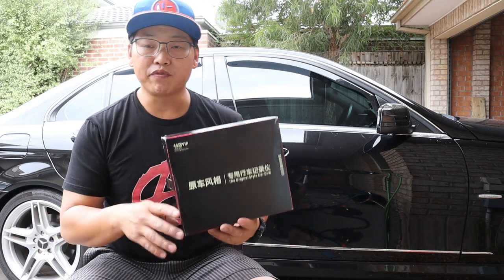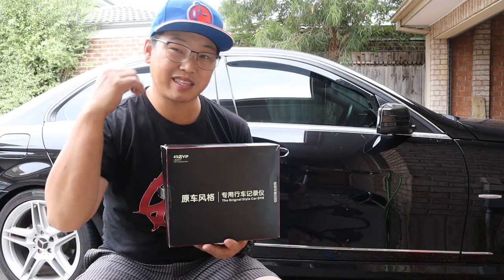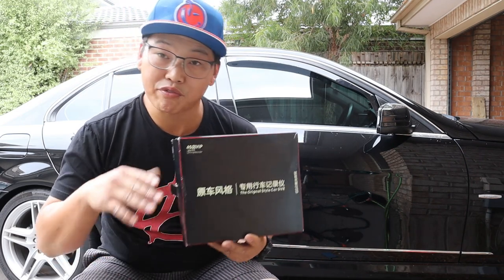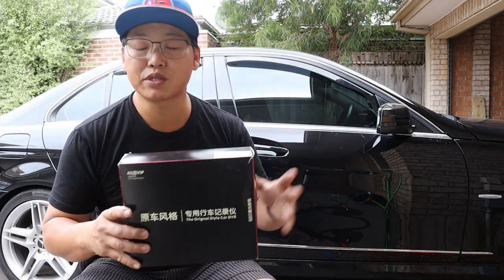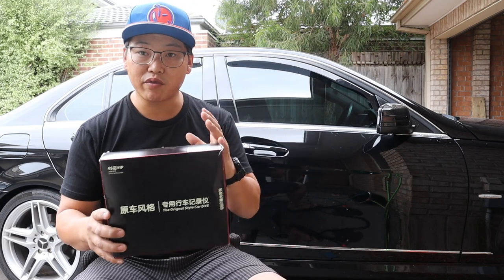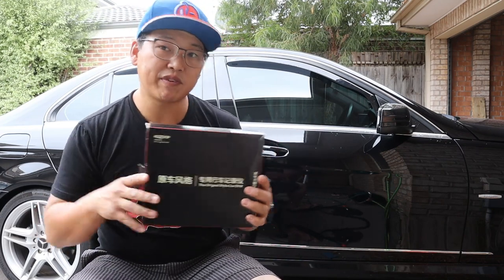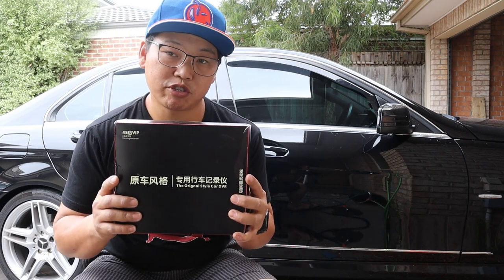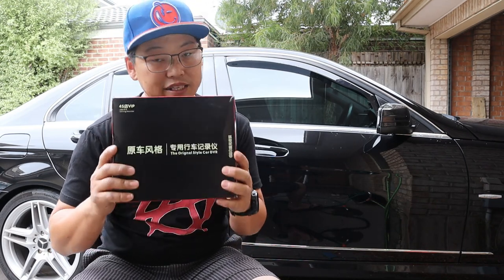In that video, you'll see how to remove the lower panels and kick panels so you can route a cable from the front to the back. It also shows you how to get through the firewall if you want to use the front fuse box as a power source. In the dash cam video, I also show how to route cables from front to back if you have a front and rear dash cam. But in this video, I'll briefly do a demonstration as well.